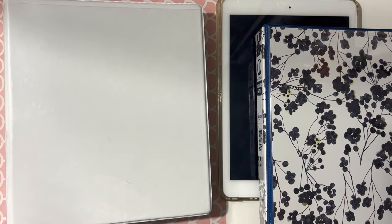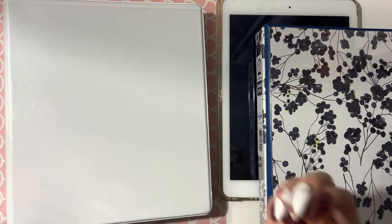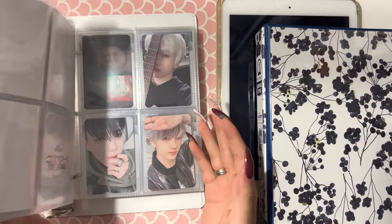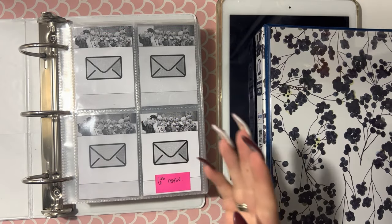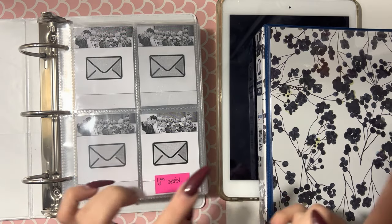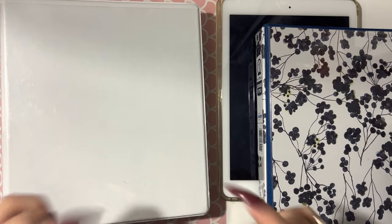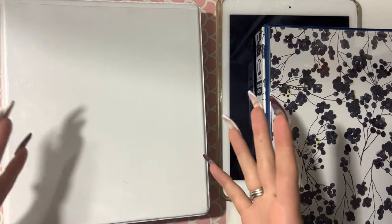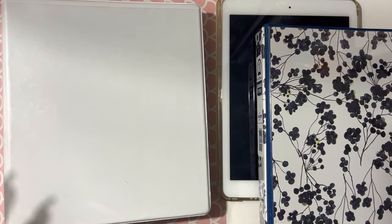Hello everyone, welcome back to the channel. A few of you guys requested I do a supply haul — more like a review or just sharing what supplies I use for my K-pop binders, more specifically my little A5 or mini binder. I'm going to go through and explain everything I use, plus what I use to pack my Mercari orders. Everything will be in the description and there will be timestamps below, so if you're interested in a certain item, definitely just take a peek at that. Without any further ado, let me set stuff aside and we'll look at my iPad together.